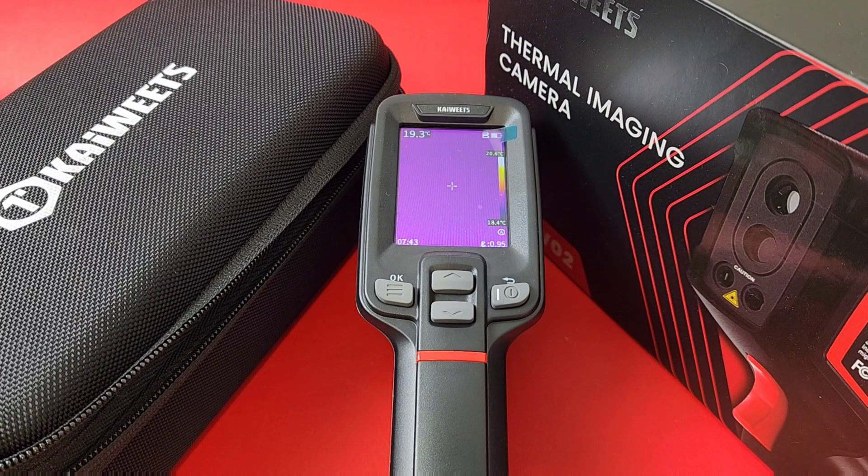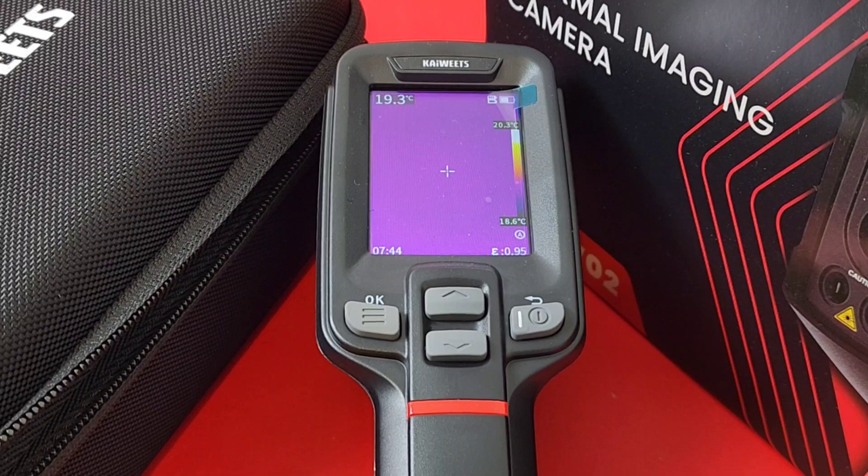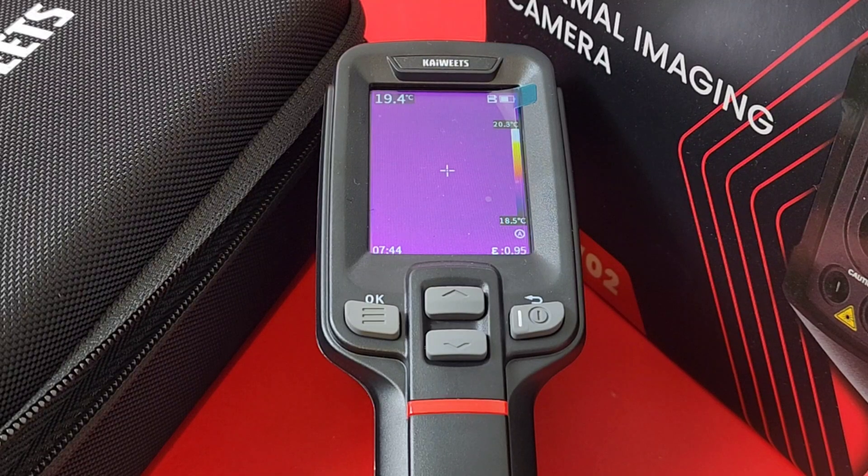So glad you could join us today in the hot seat. We're looking at the brand new Kaiweets KTI-W02 thermal imaging camera. A big shout out to Kaiweets — thanks so much for sending in the KTI-W02 for this review.